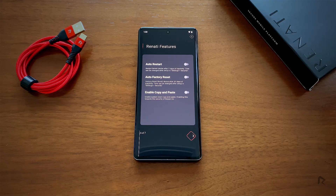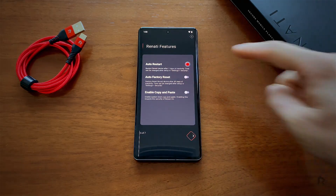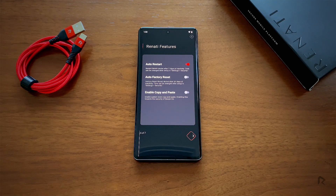You can optionally enable some of the advanced security features, depending on your threat model requirements. The Auto Reset feature automatically restarts the device after a period of inactivity, so the device is in a BFU, or before-first unlock, state.